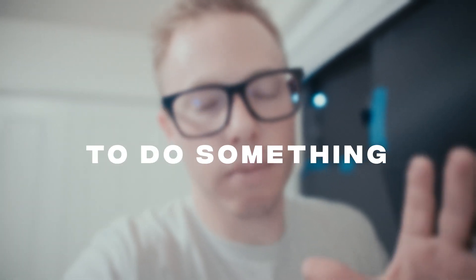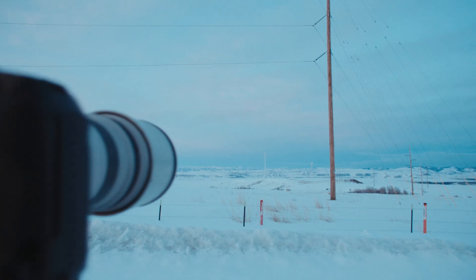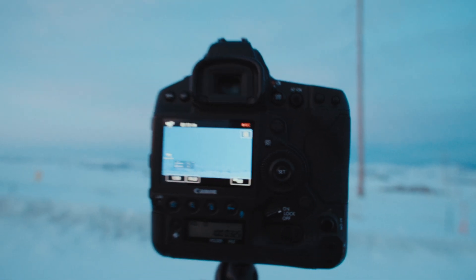Thank you so much for watching — I really appreciate it. I hope this inspired something, or at least got your mind thinking of different ways you can tell stories and use photography to tell your life story. You will reach your potential when you start to do something you want, when you want to do it least. So go out there, create some images that you love and care about. In my next video, I'm going to teach you how to make massive panoramas while out in the field.